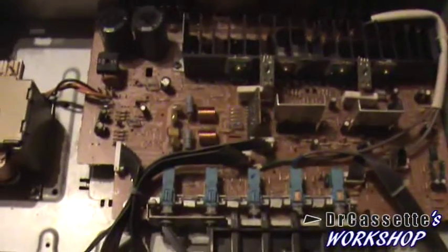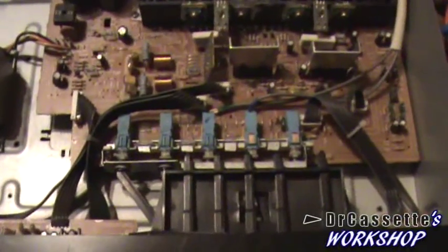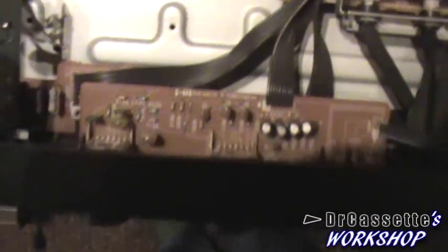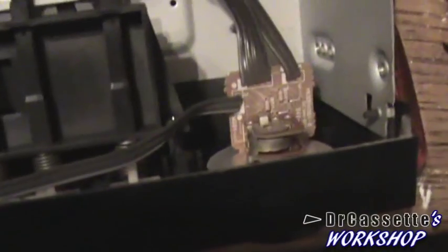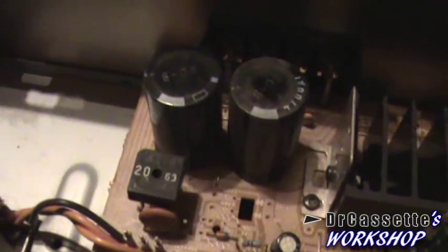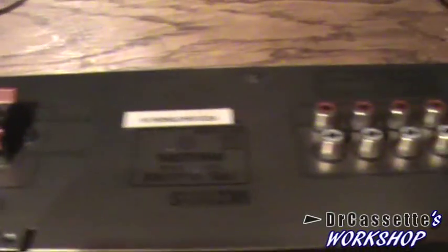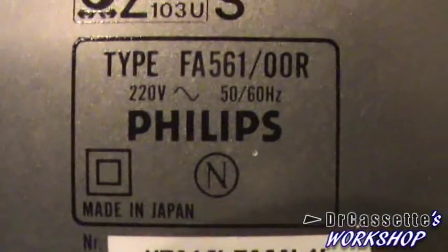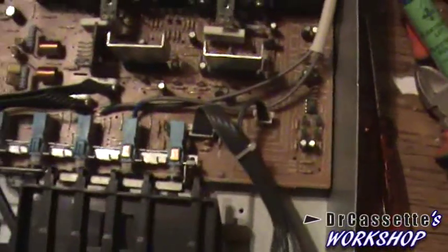This is the main circuit board and there's really not much to it. We have the input selector — just some standard switches, nothing special. There's the tone control, and you can see some cheap potentiometers which surprisingly didn't need any cleaning. There is the volume control, and you can see the rectifier bridge. We have two 4,700 microfarad capacitors. Looking at the back — which is upside down right now — not too many inputs. This amplifier was made in Japan. That's the phono preamplifier, just a little integrated circuit, nothing special.